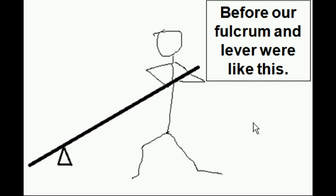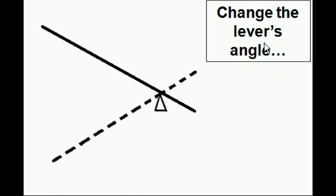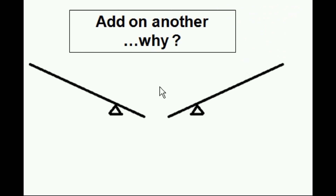Before, our fulcrum and lever were like this. Now I move the fulcrum to here. Then I change the lever's angle, like so, and then I add on another.